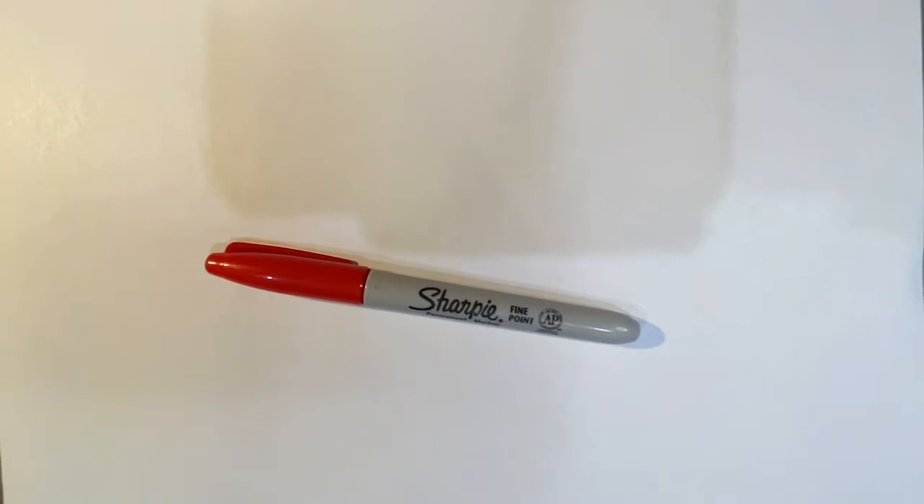Hello guys, this is E-Raw. This is my first video and today I'm going to show you how to draw a heart. Please remember to like and subscribe.